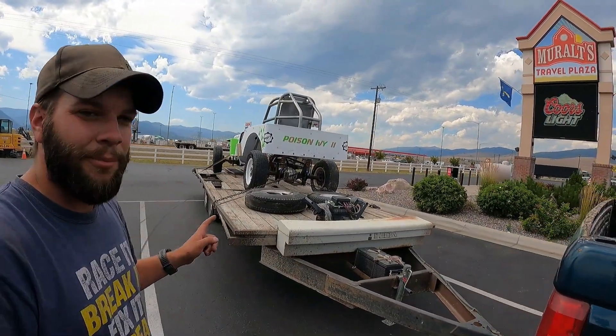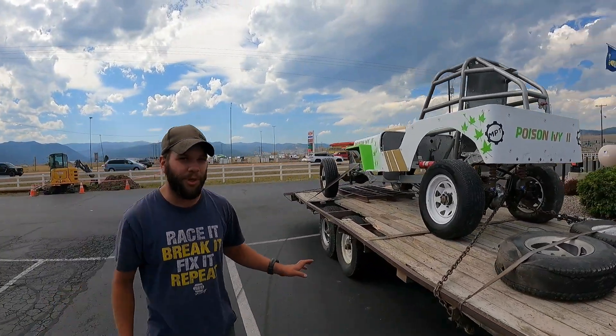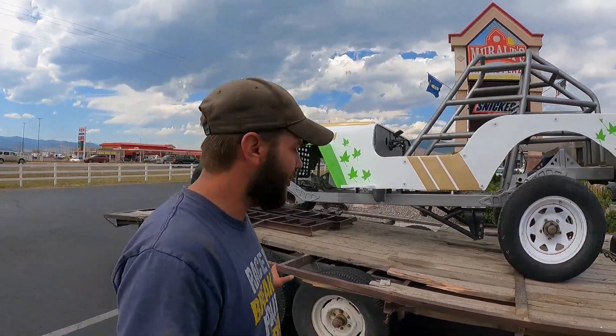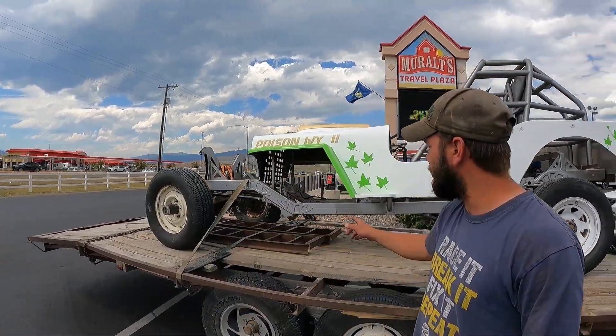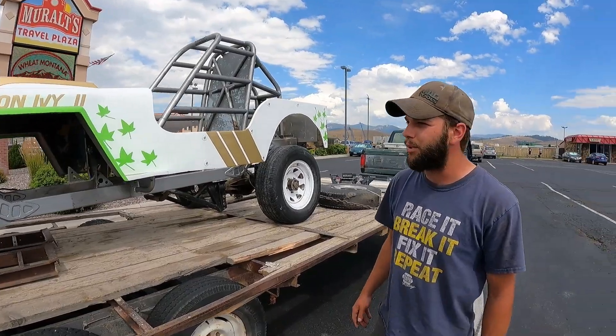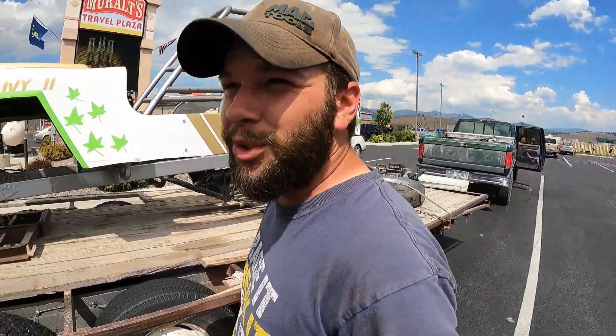We had to take a little break from building the tough truck because we had to go buy a new toy. It's all tore apart — I've got to decide what motor and stuff I'm putting in it. You'll see a lot more of this later on, but we thought we'd give you a little sneak peek of it right now. We're on our way home picking it up. Now back to your regularly scheduled tough truck.